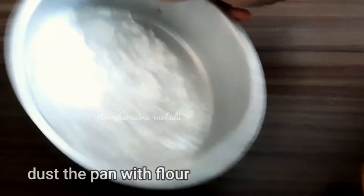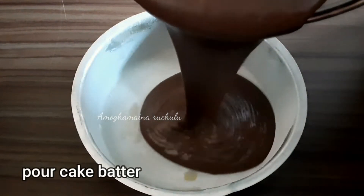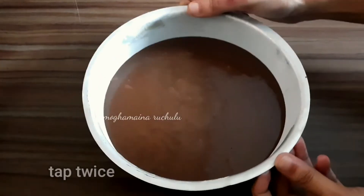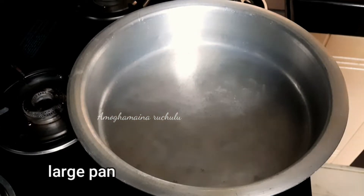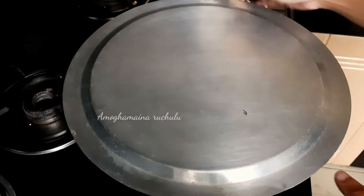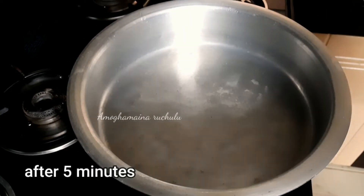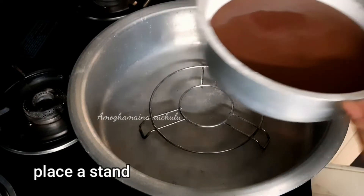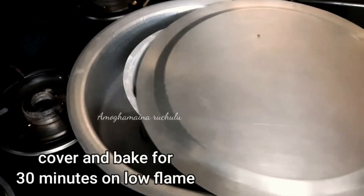Pour the cake batter into the prepared cake pan. Tap the pan 2 or 3 times to remove air bubbles. In the baking process, cover the pan and heat on a high flame for 5 minutes. After 5 minutes, place the cake pan on a stand and bake on low flame for 15 minutes.